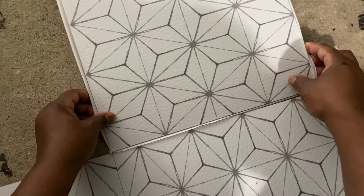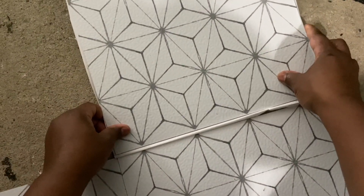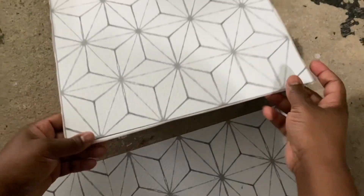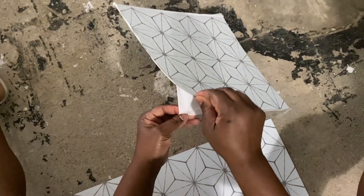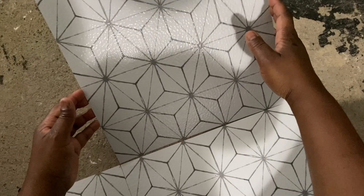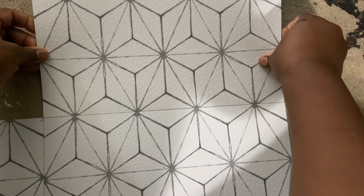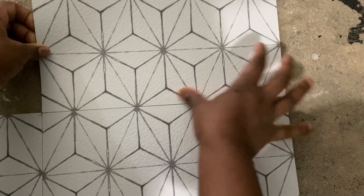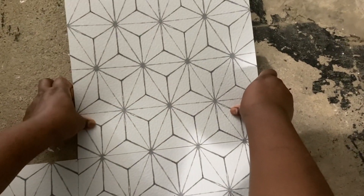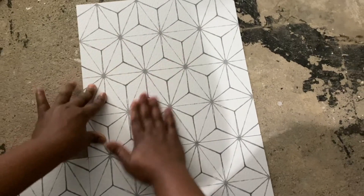Okay guys, so first you want to line it up. This would not be the correct way — as you can see, it's not lining up here. So I need to turn it this way, and then you can see it lines up. Now that I know it's supposed to go here, I'm going to take off the sticker. You want to get it as close as possible, and then just stick it down.